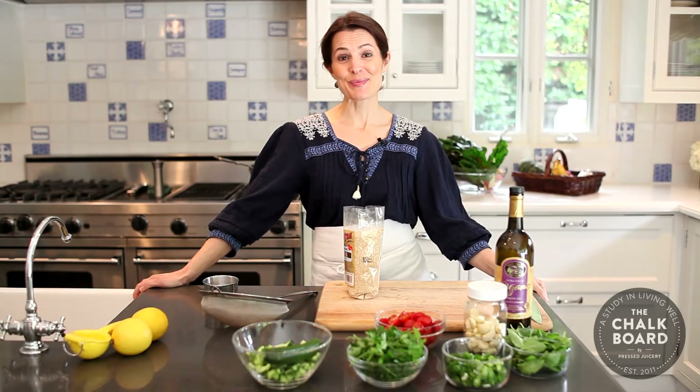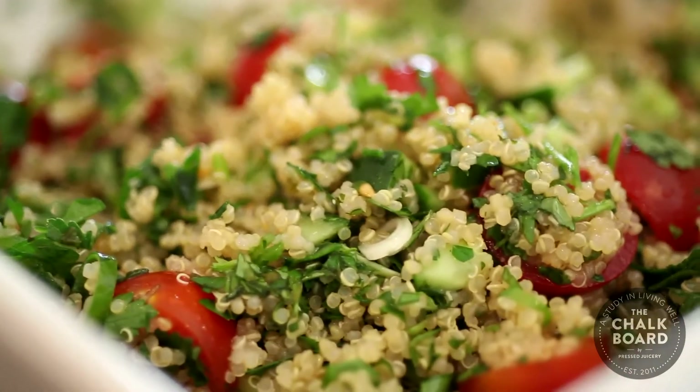Hi, I'm Pamela Salzman. I'm here with The Chalkboard, and today we're going to be doing a quinoa tabbouleh. Tabbouleh is typically a very refreshing, healthful salad made with bulgur wheat, and tons of parsley and mint and cucumber, lots of vegetables, but instead today we're going to be substituting quinoa for the bulgur wheat.